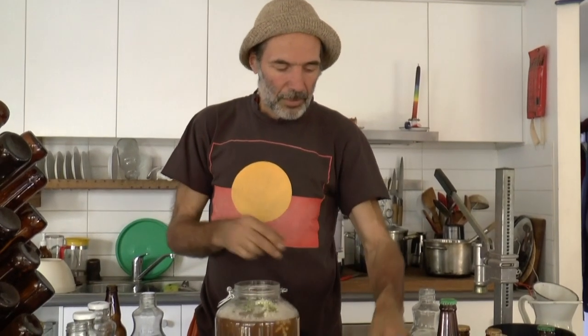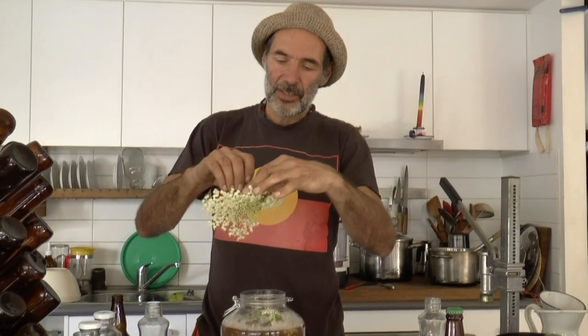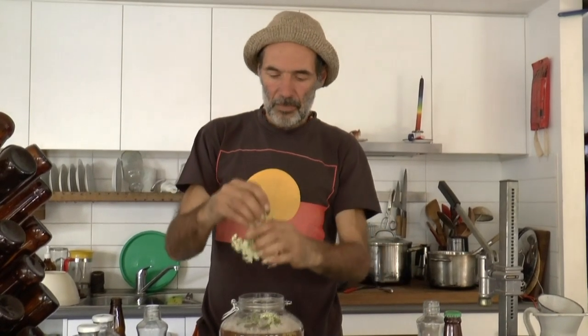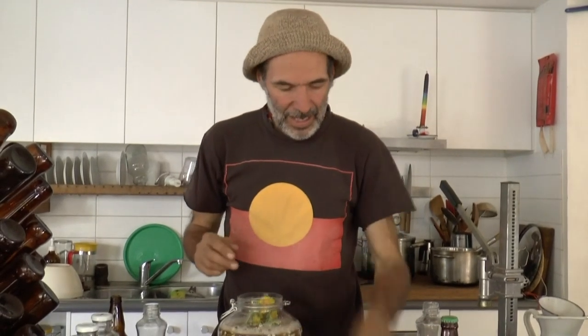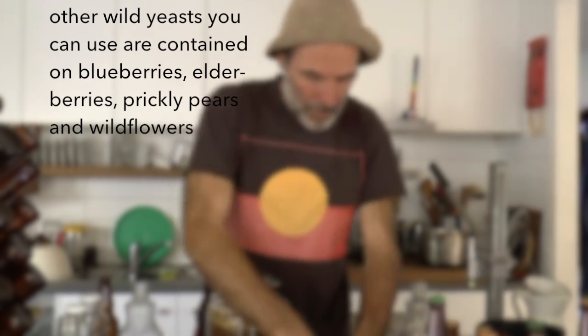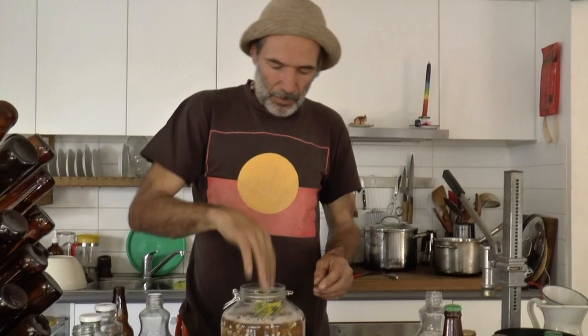I'm going to use elderflower now. I'm putting in quite a lot for such a small brew, but that's because it's not morning when the nectar is at its highest concentration, and the flowers are quite old. While I'm here I'm just going to throw in some dandelions and a few juniper berries as well — chuck it all in. I'm going to push it down.